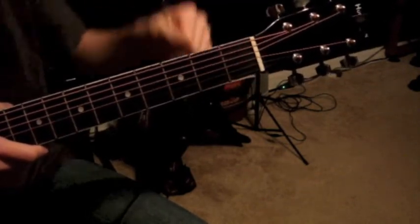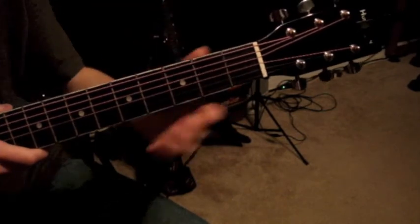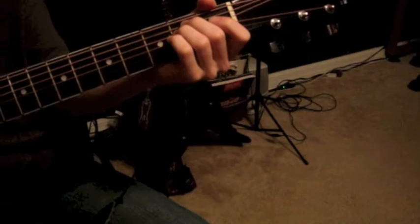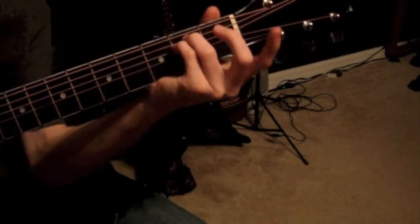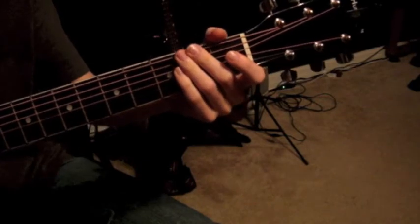Those numbers tell you what fingers to use, so you're not trying to play a chord in some awkward way that would be really confusing and hard. Chord diagrams tell you which fingers to place where.